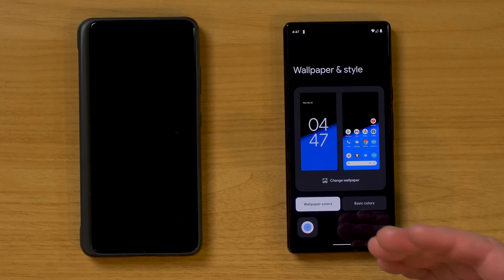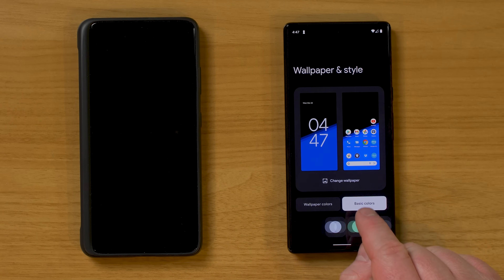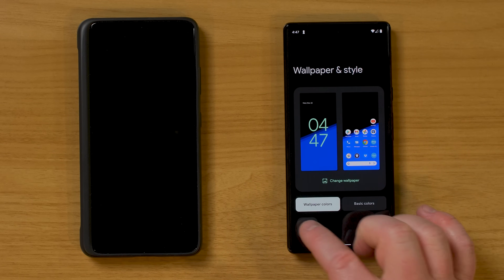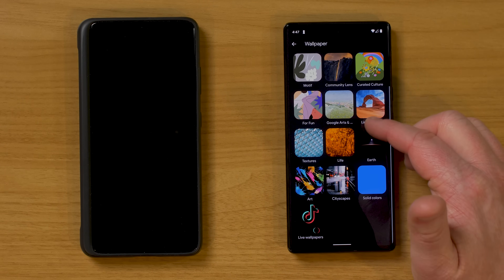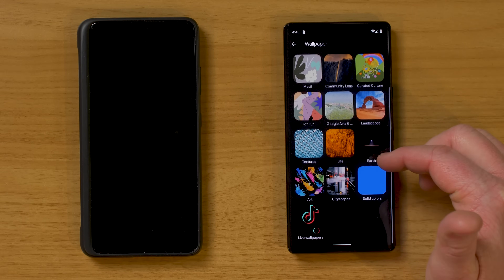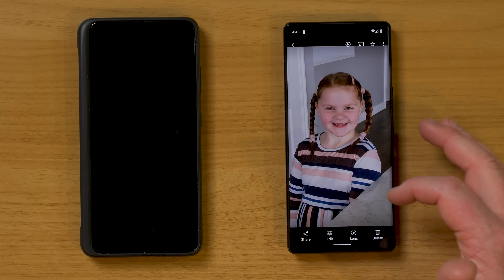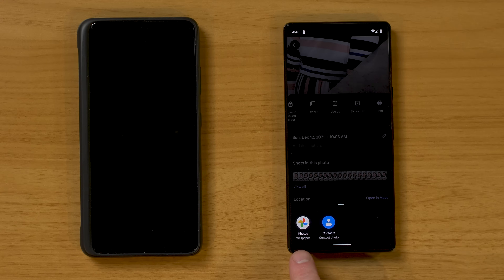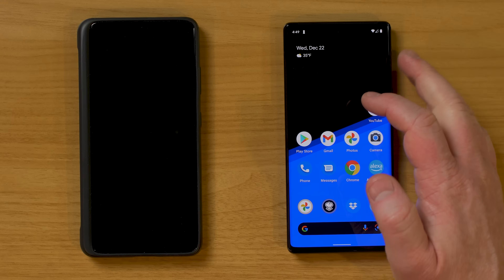Next we have Wallpaper and Style. With Android 12, it automatically adjusts how things look based on the color of your wallpaper. If you want to change that, you can switch to basic colors and choose accent colors manually, or just use the wallpaper colors. You can tap Change Wallpaper to choose from many wallpapers already on the phone. If you have your own wallpaper, go into the Photos app, find the photo you want, swipe up, go to Use As, and set it as either the wallpaper or the lock screen, then select the checkmark.